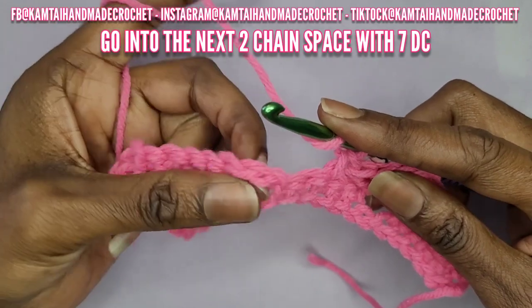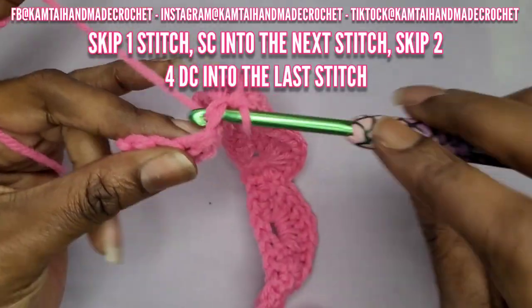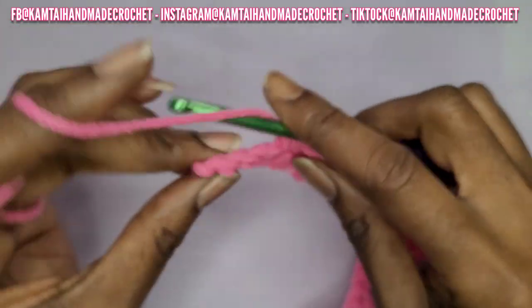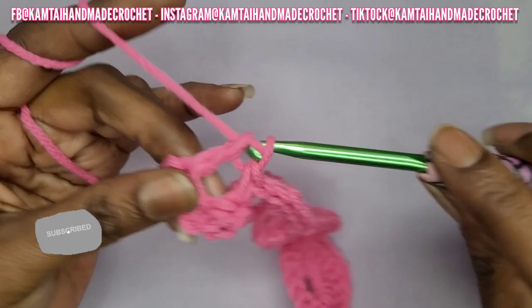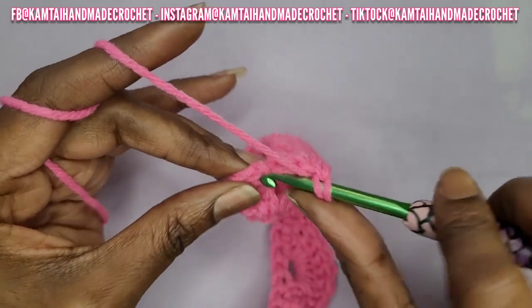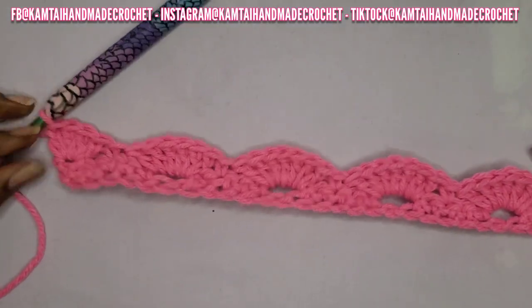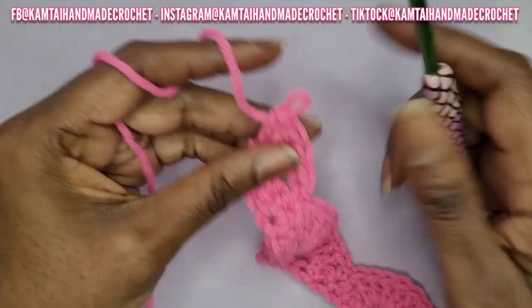Now go into the next chain space with another seven double crochets. This is just a repeat all the way across. When you get to the end, make your single crochet — when you make your seven, skip that stitch and make a single crochet, then go all the way to your last single crochet with four double crochets. There's no chaining in between any of these steps; the double crochets make up for the skipped chains so it doesn't scrunch or fold in.